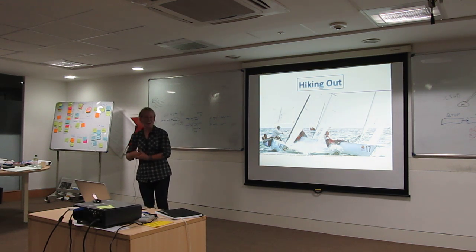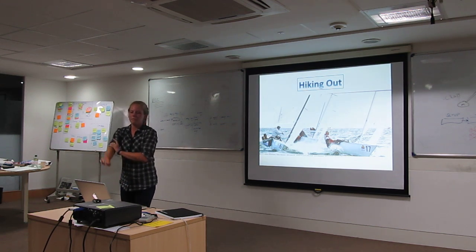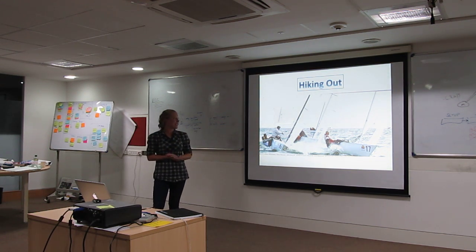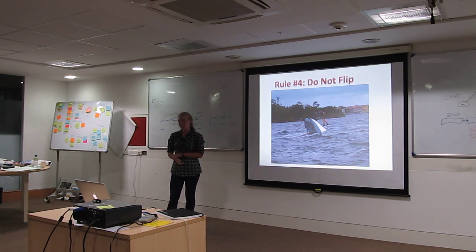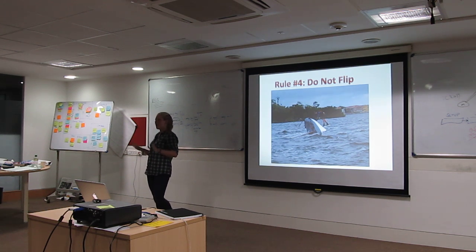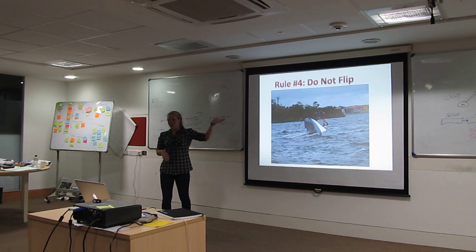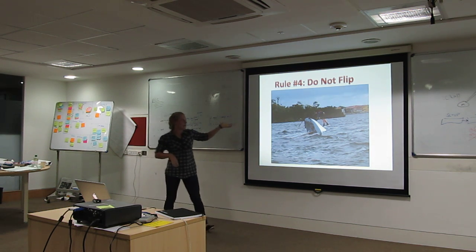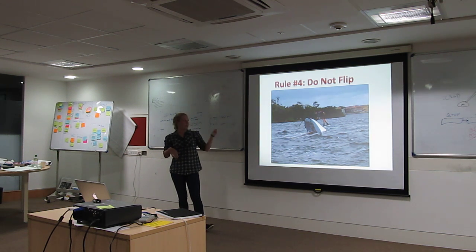Should there be too much force on the sail and you can't counteract it, you may find yourself in a situation where you flip over. Do not panic — it's okay. The basic idea is that you want to get the skipper onto the center board. That way the skipper can act with a lever force, counteract the weight, and bring the boat back upright.